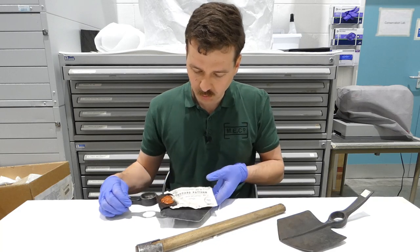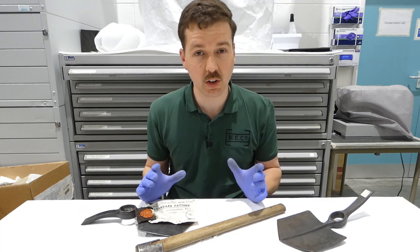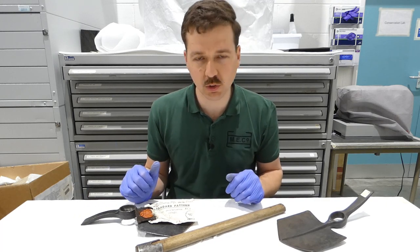That's the final item we're going to look at in this part of the timeline. We'll move on next to talk about the 1939 pattern and some other entrenching tool designs going on from there.